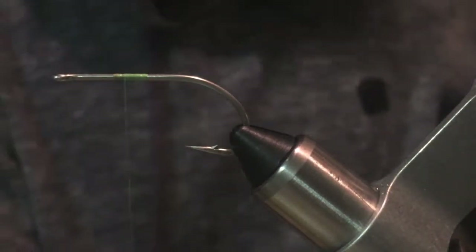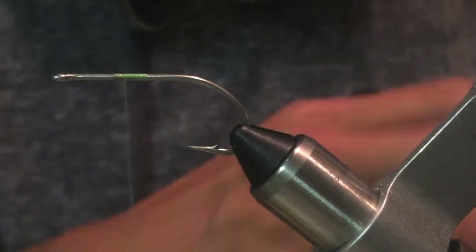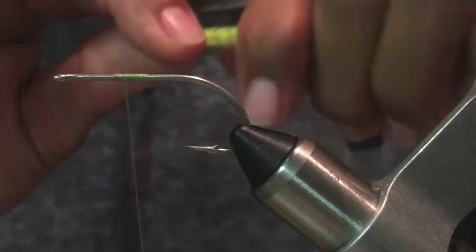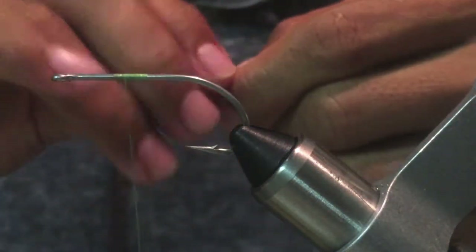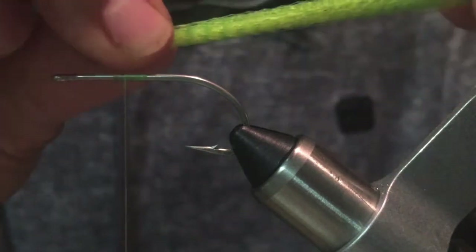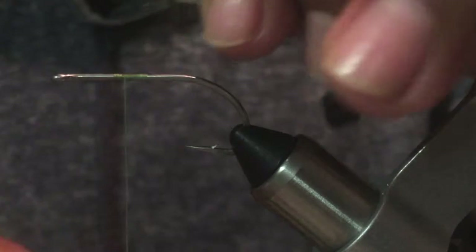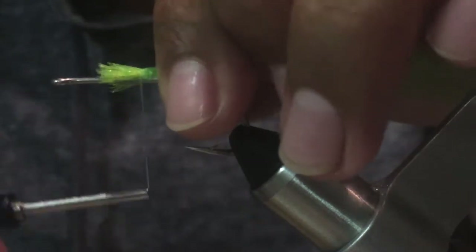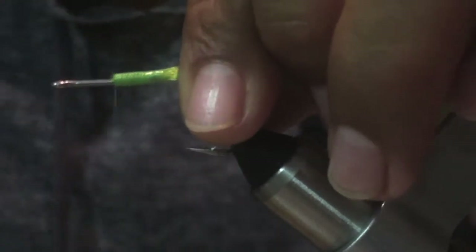The material we're going to tie in now is called super hair. It could be any fiber — EP fiber or anything in a green color like that. I've come to know that barracuda just love this color. I don't really understand why, but they do.